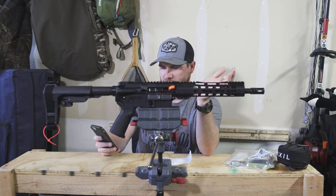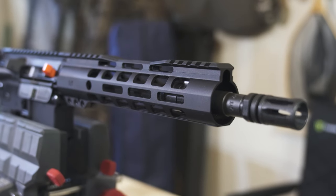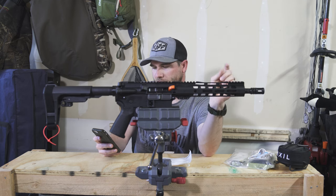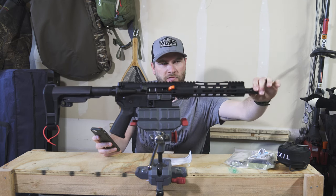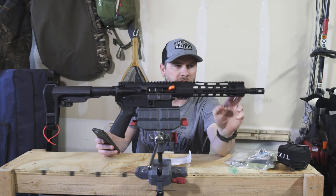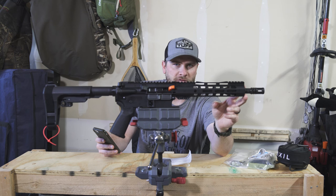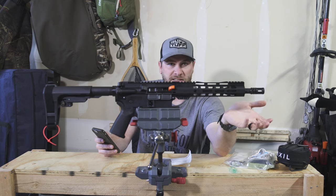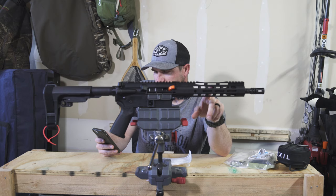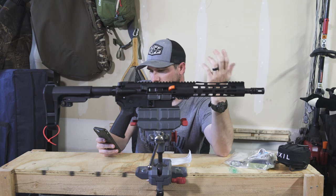Obviously it's in 5.56 NATO. This barrel is 4150V chrome moly steel. Barrel finish is phosphate — there's no chrome lining on it. It has a threaded A2 flash hider, half by 28. The barrel rate of twist is 1 in 7, so you probably don't want to shoot super heavy bullets out of it — you could probably go up into the upper 60s, but you don't want to go into the 70-grain bullet. Barrel extension is an M4. Diameter gas block is 0.750 inches, and the gas block is a low profile.